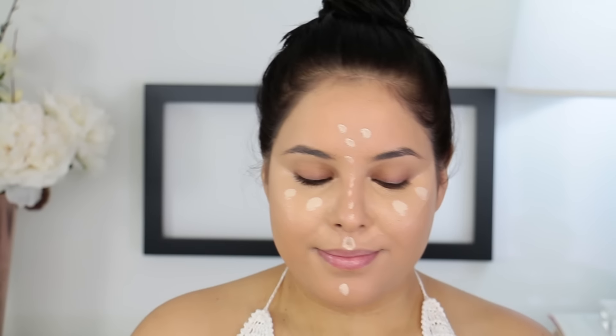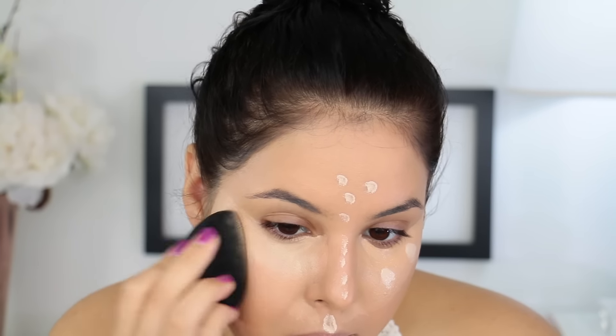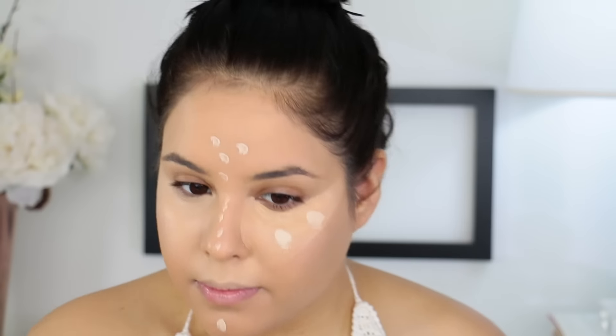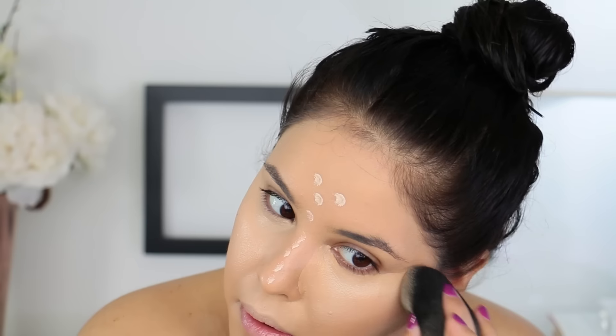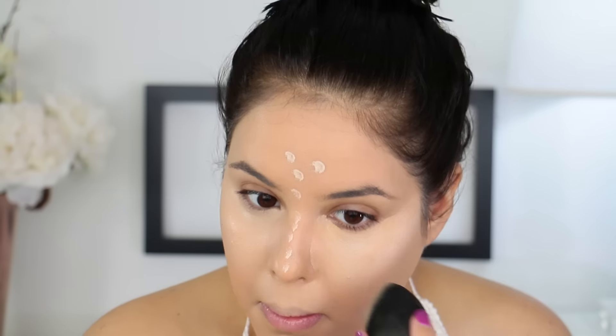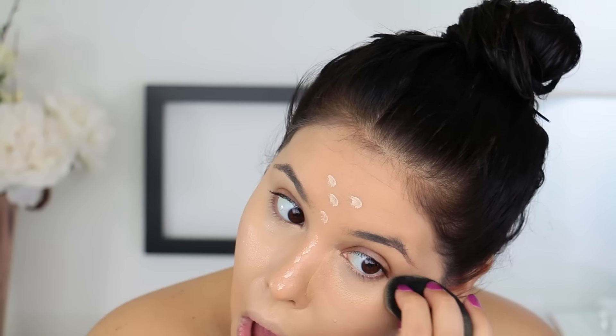Then I'm going to go in with concealer — I applied a lot today because my dark circles are out to play. I took a mixture of the Maybelline Fit Me concealer and the Tarte Shape Tape concealer to come up with my perfect shade, then blended this out with my Beauty Blender. I always have a paper towel next to me when blending concealer — I wipe off my Beauty Blender on it to remove excess product so I'm removing rather than adding more, because I do tend to add a lot of concealer.